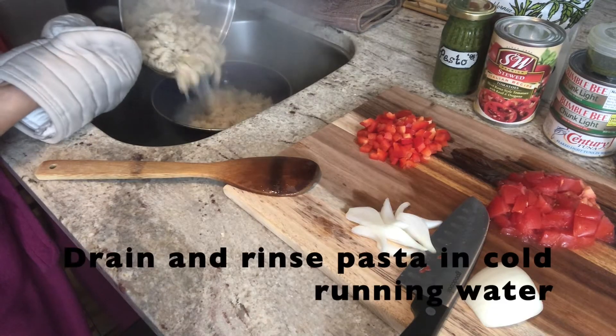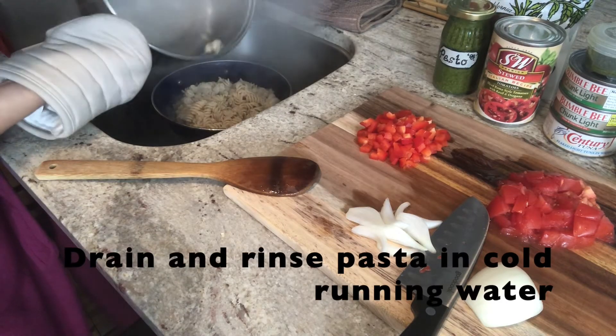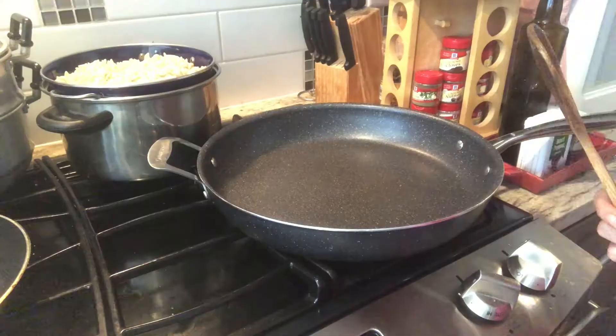When your pasta is done, rinse it under cold running water in a colander to wash off excess starch.